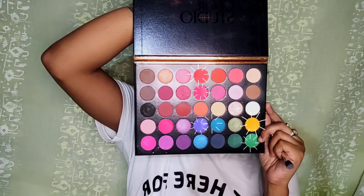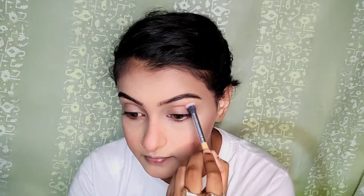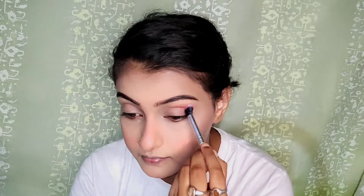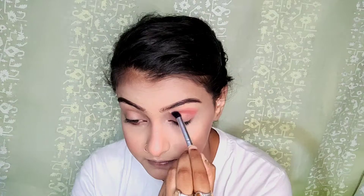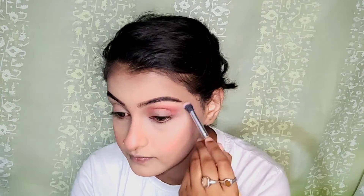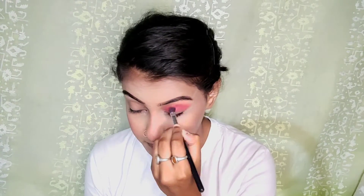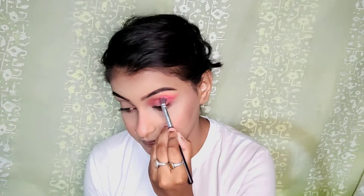I have used the foundation with a powder brush on the face. For the eyeshadow, I have used the Beauty Glazed Color Studio palette, and I have used the coral shade along with eyeliner.